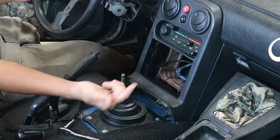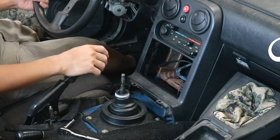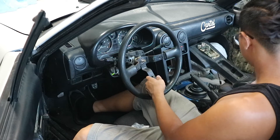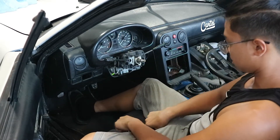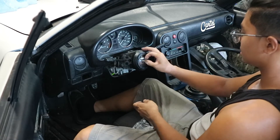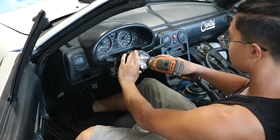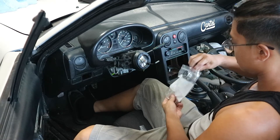Moving on to the steering wheel — same thing as before, the middle nut is a 21mm so get that off. Once that is off, pop off the steering wheel, get the short hub in, line it up with the middle, make sure that's in, get these wires out of the way, and then pop the nut back on. I'm not even sure if I'm doing this 100% right, but the torque looks about right — close enough.